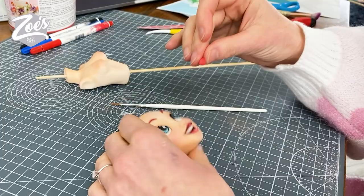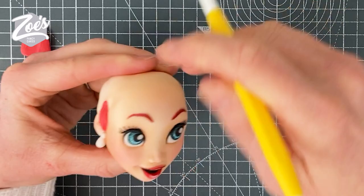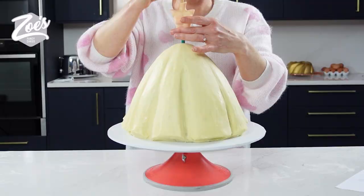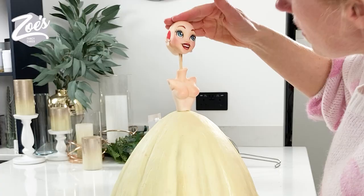I'm going to give her some little side pieces in red for the hair first. Let's get the body in place, then I can push the head on. The polystyrene ball is going to help that head stay in place a little bit better as well.